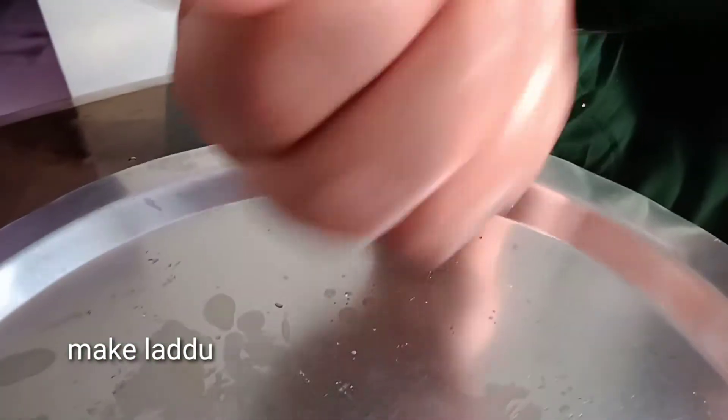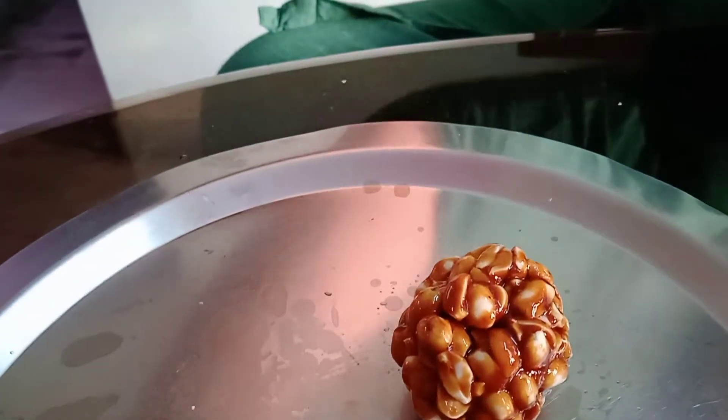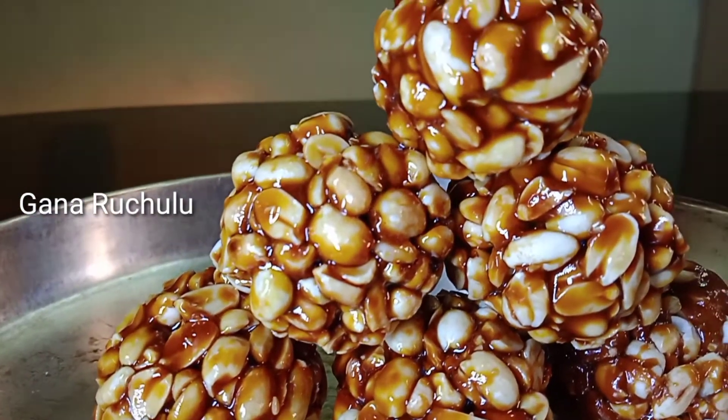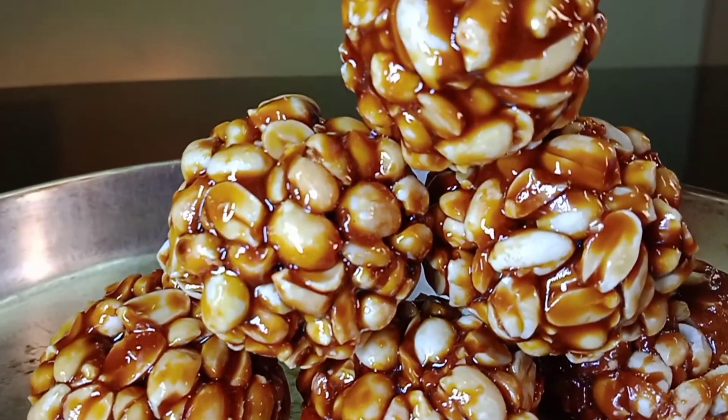If you want, add a little bit of water as needed. Perfect laddu is ready.